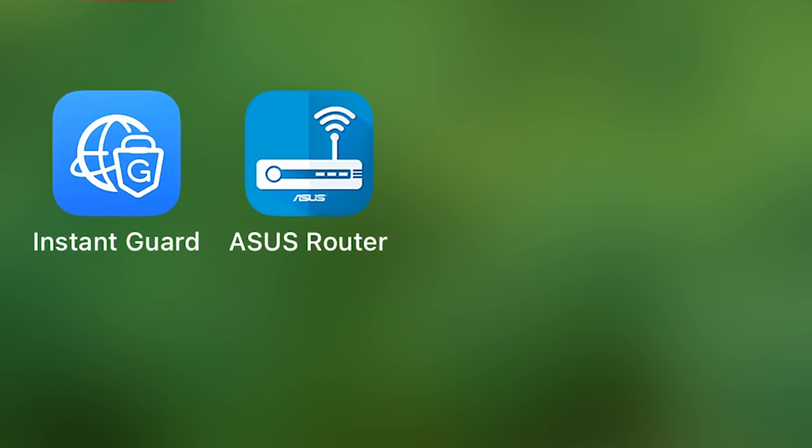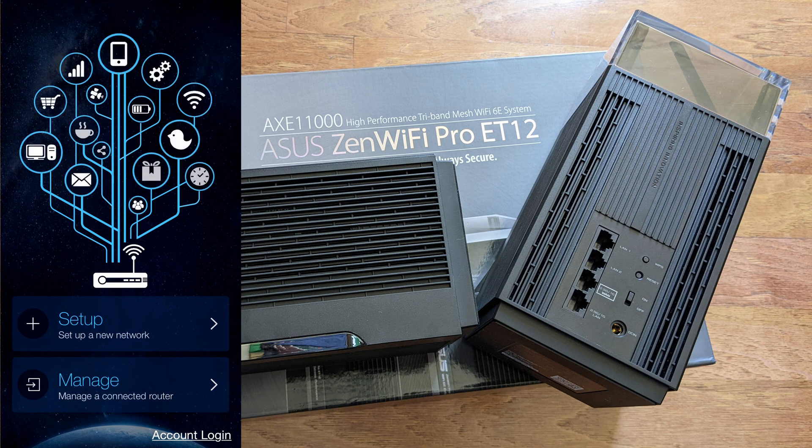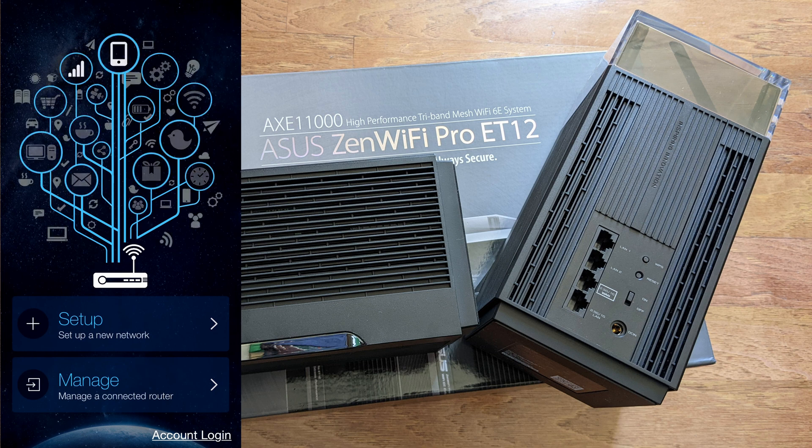I've already downloaded the app, but if you need to download it you can scan the QR code found in both the quick start guide and the app setup instructions, or just search for the ASUS Router app. Once you open it, you'll get the welcome screen. Also, make sure you've switched on Bluetooth on your device.